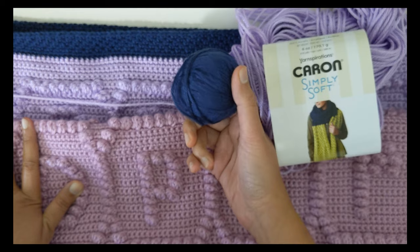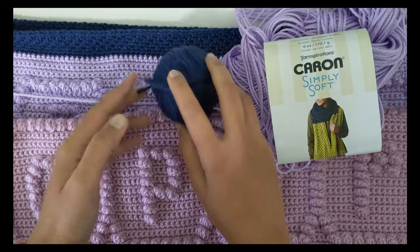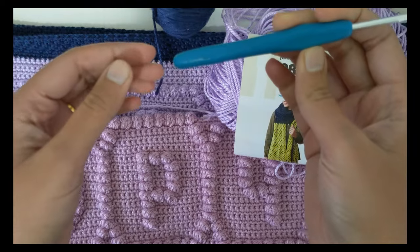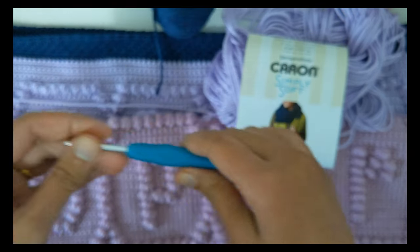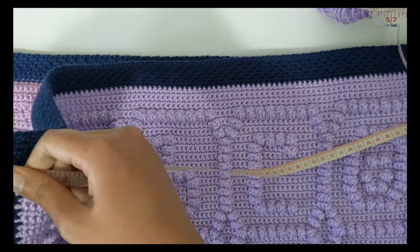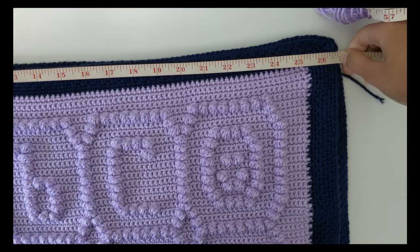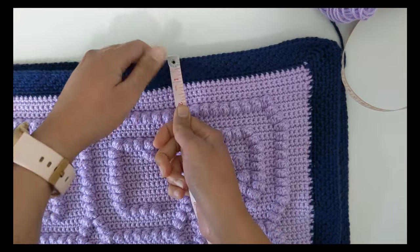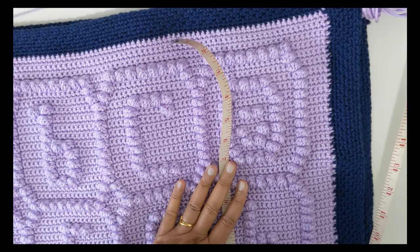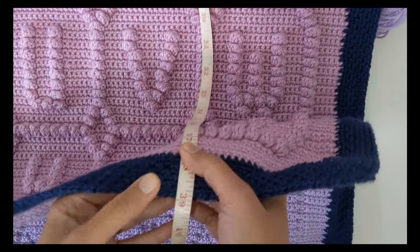For the border, I went with a darker shade of blue — also Karen Simply Soft in color dark country blue — and for the border I used less than half a skein of 170 grams. I used a 4.0 millimeter crochet hook. With this yarn and hook, my blanket turned out to be about 27 inches in width and about 39 inches in length.